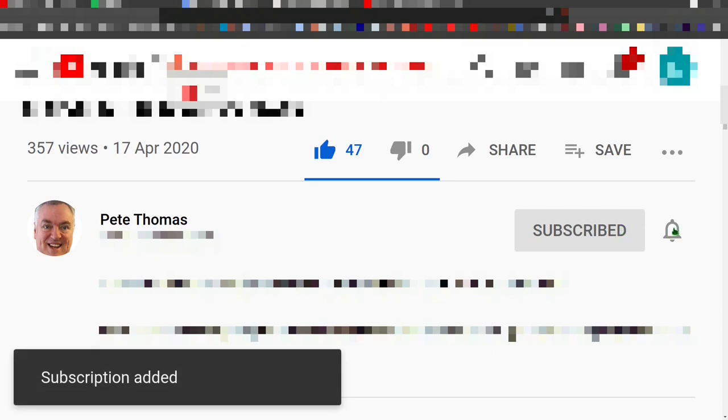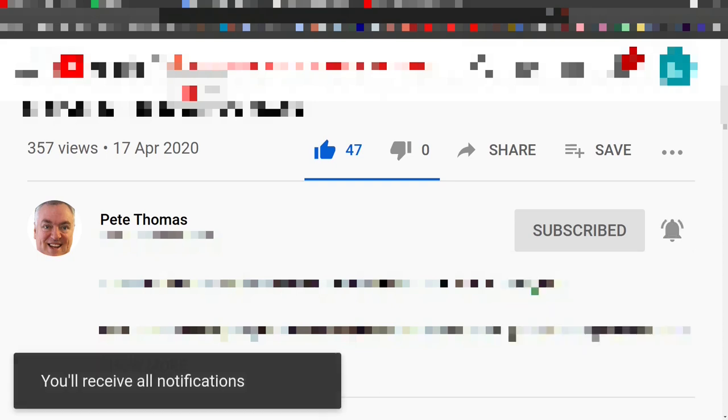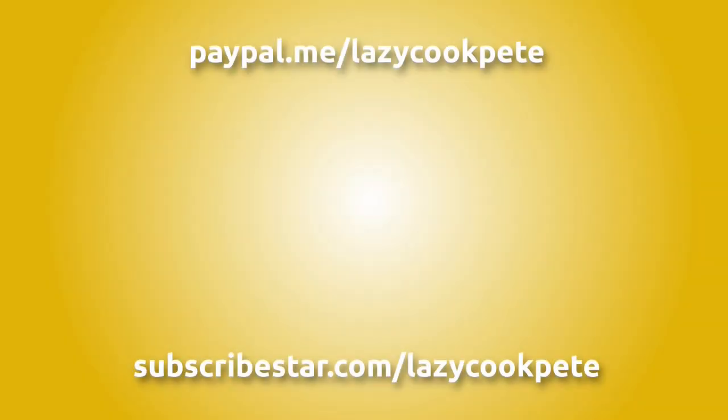Thanks - click to receive notifications for all my future videos. It would be great to hear from you in the comments and I'll try to get back to as many of you as possible. Thanks for watching.